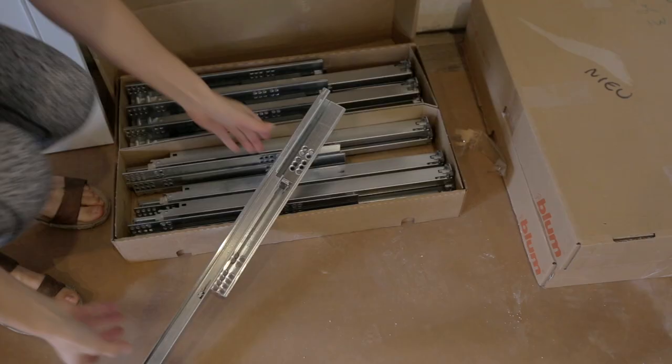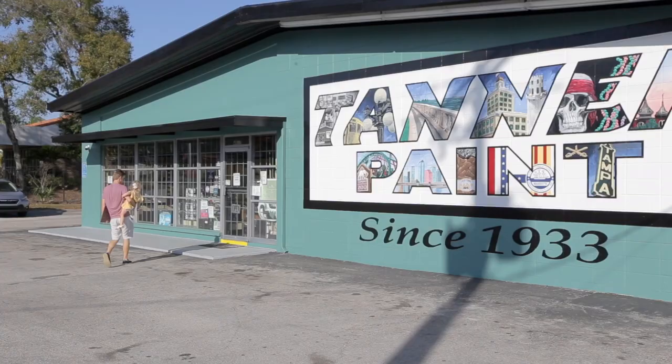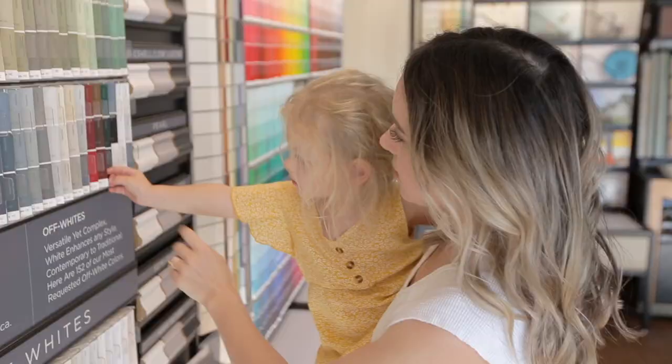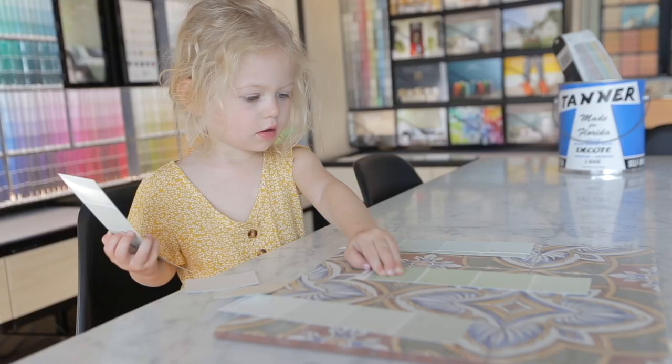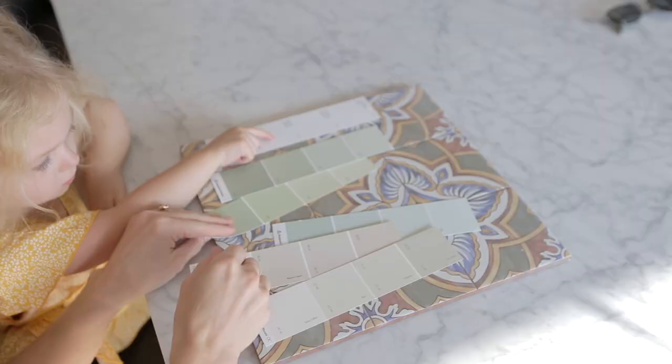They also provided all the drawer boxes and the hardware, which made our job a lot easier. We've got a lot of cabinet boxes to build, so while Lucas does that, I'm going to choose the paint colors and paint all the doors.